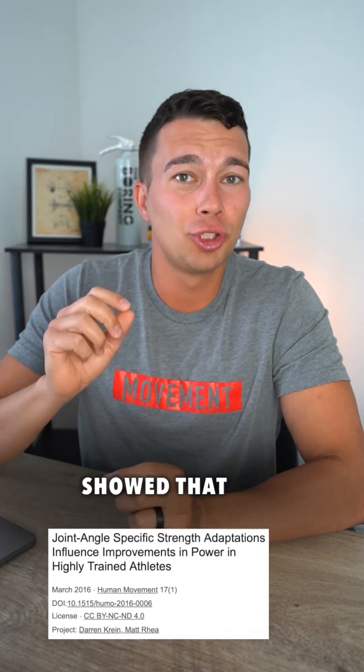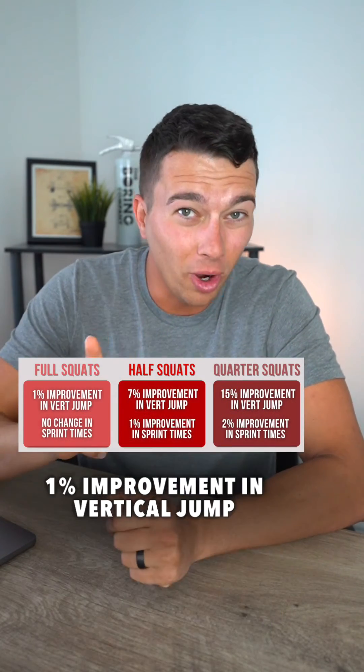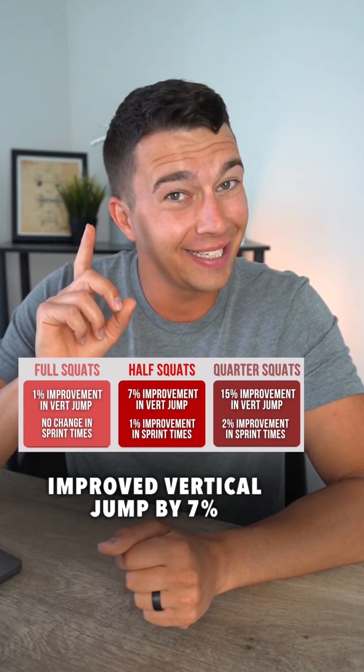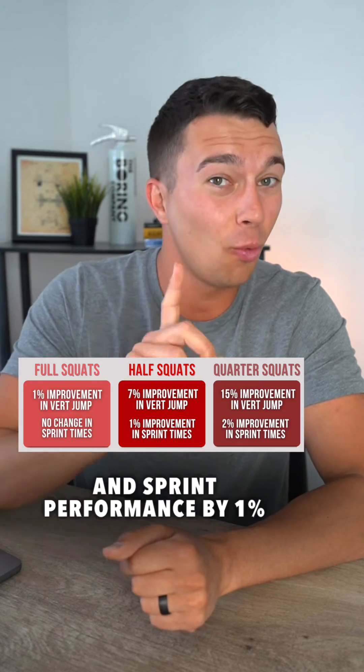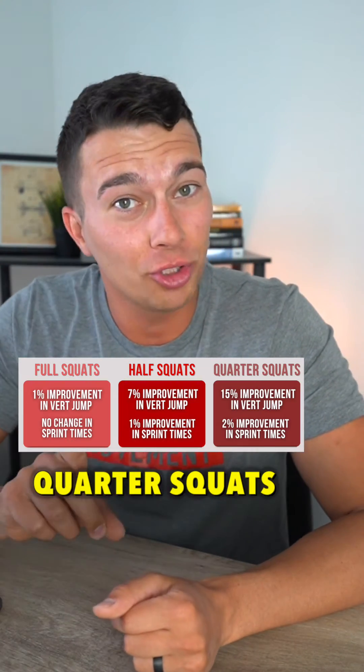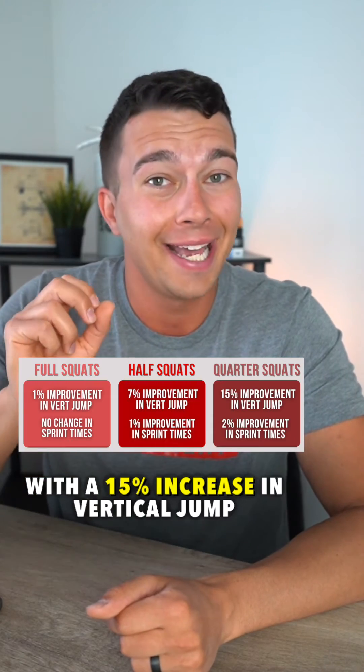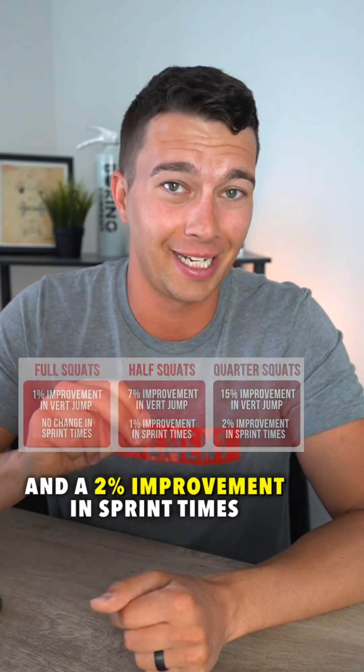This study showed that full squats produced a 1% improvement in vertical jump and no improvement in sprint time. Half squats improved vertical jump by 7% and sprint performance by 1%. Quarter squats had the biggest gains, with a 15% increase in vertical jump and a 2% improvement in sprint times.